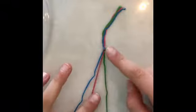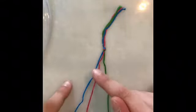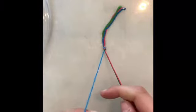Alright, so now we're going to get started on how to actually make this really cool bracelet. I have it tied and taped to the table. I decided that I'm going to do blue, pink, green. Since blue is first, I'm going to grab the pink and green as if they were just one string, and I'm going to grab the blue.